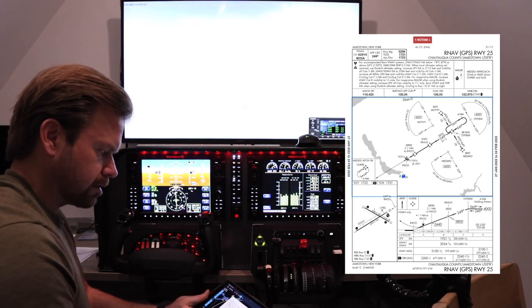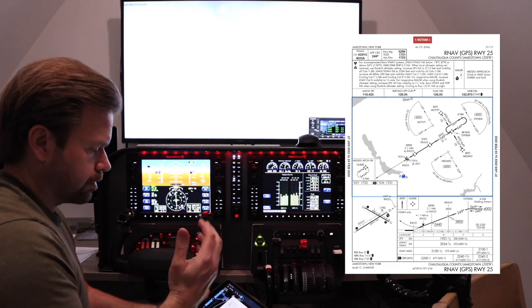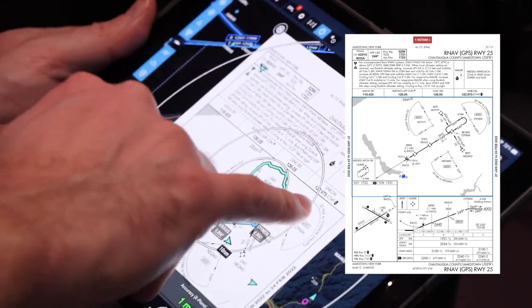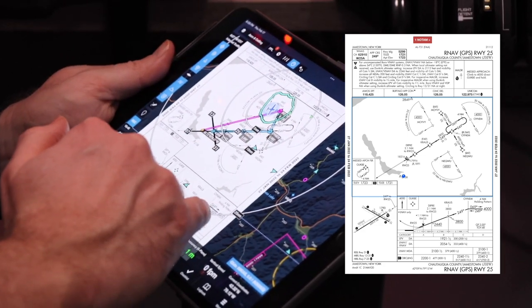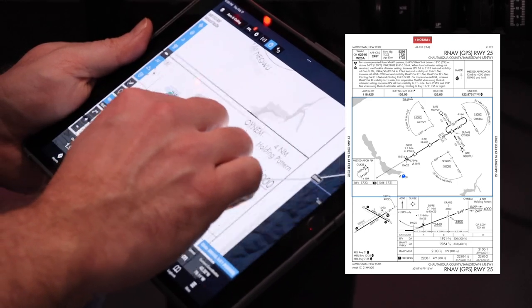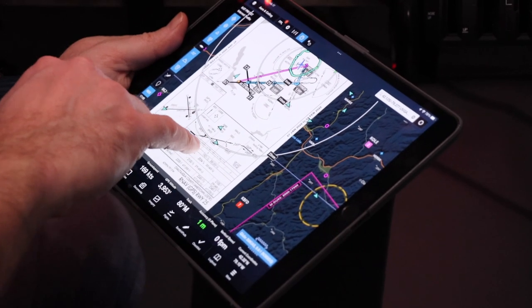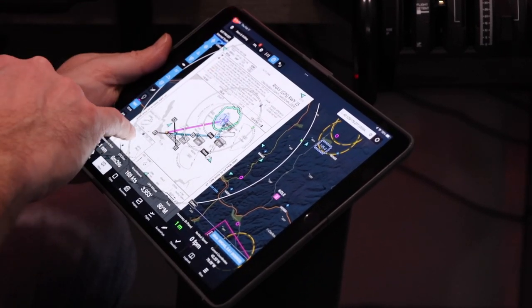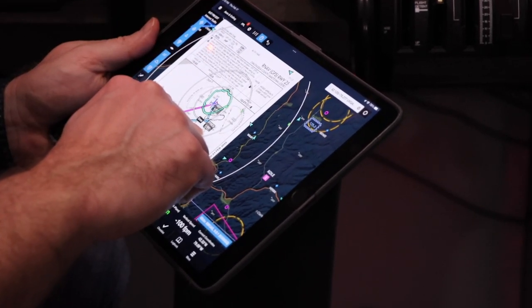While we're waiting to get there, let's brief the approach. We've got our frequencies: AWOS 118.425, that's there. If we were IFR, we'd be talking to Buffalo approach on 126.05. Clearance 126.05. Unicom 122.975, which is loaded in there. Our initial fix is Moivi at 4,000 feet. It'll proceed to Oinum at 4,000, and at Oinum we can start our descent — hopefully pick up the glide slope. Cross at 3,800 is where we want to be. Our minimums are 1,921. And our missed approach procedure: climb back up to 4,000, direct GUTB, which is just runway heading — 249 straight ahead and hold.